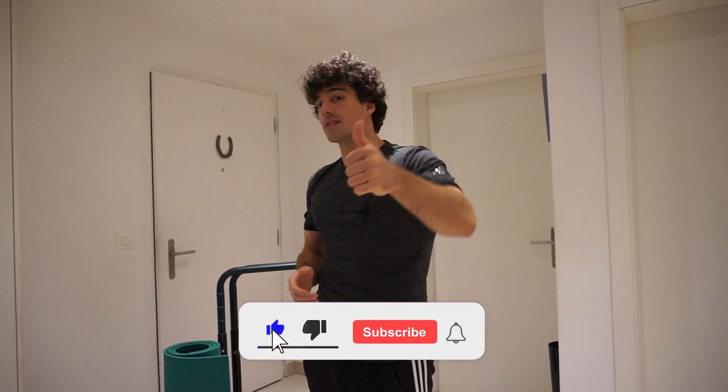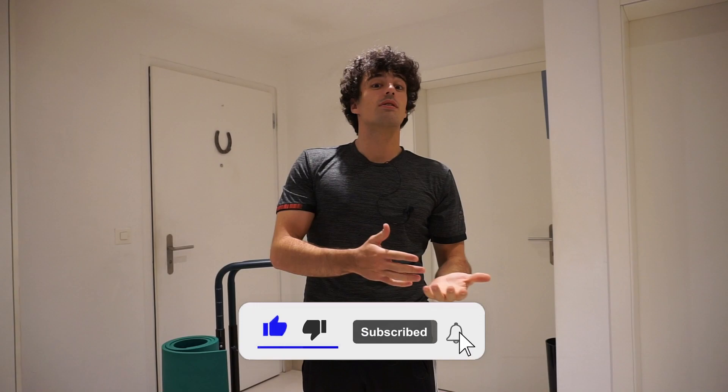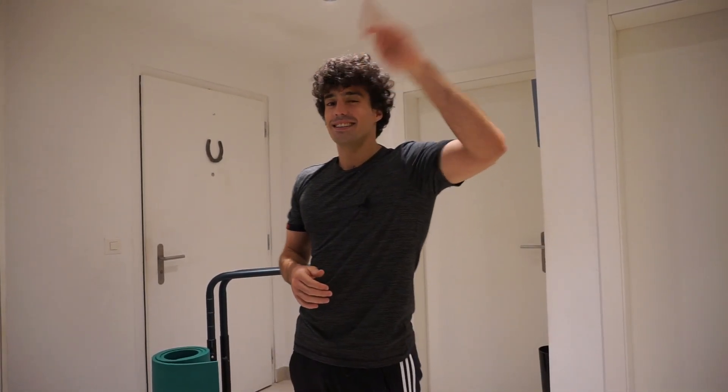This completes the video and I hope you liked it. If you did, make sure to like, subscribe, and don't forget to click on the notification bell so you won't miss any new videos. See you next time, thank you!